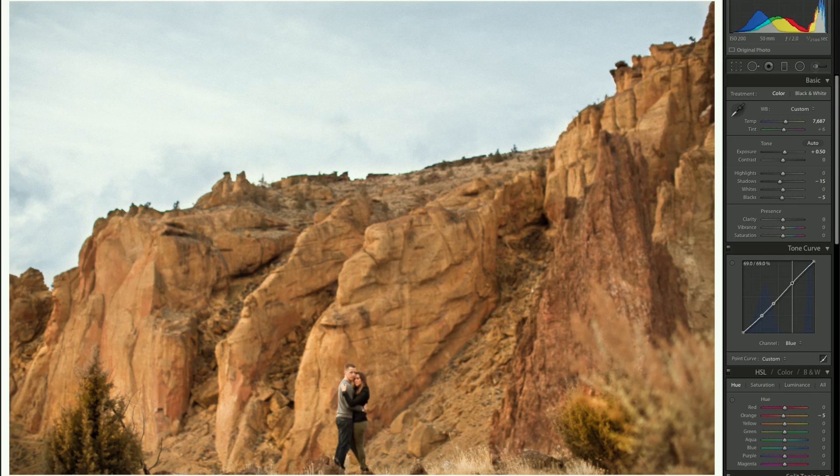Going back down to the tone curve, I'll go to the blue channel and create some points. Pulling up those highlights for the blues — just a little bit. Going to green, same thing — create a couple points and pull up the highlights just slightly. A little goes a long way. I'm not liking that much, so I'll go to the reds and try to pull up some highlights there while pulling down the shadows for red.